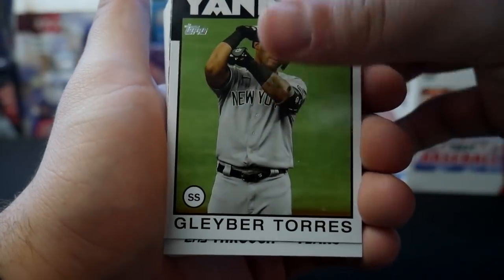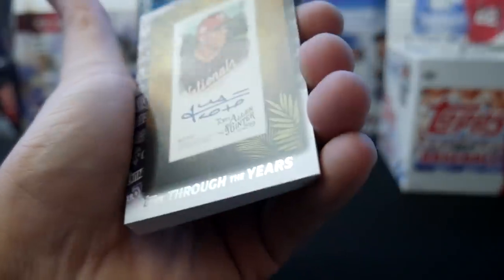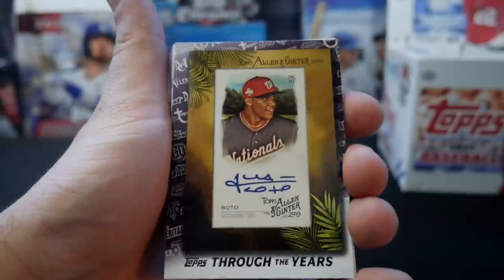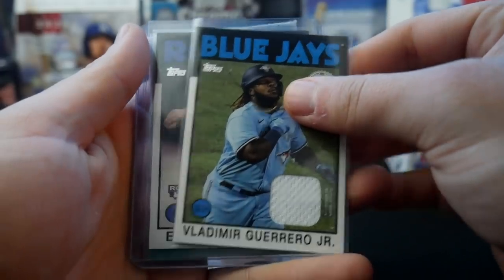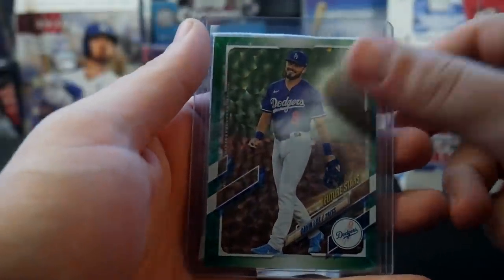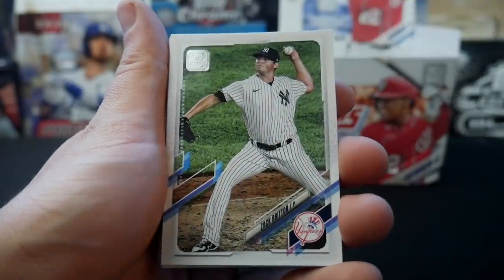Yankees Gleyber Torres. Topps Through the Years, Juan Soto Allen and Ginter. That is not an actual on-card autograph there — he had an autograph Allen and Ginter card and that is just a print. So just to be clear: we had the Vlad Junior patch, we had the Brady Singer auto, and then we had the Gavin Lux green. We're supposed to have a second relic — and I'm an absolute idiot — because that second relic was the Jim Palmer patch that we got early on.